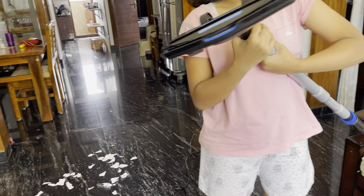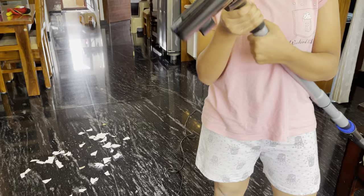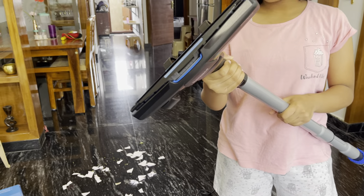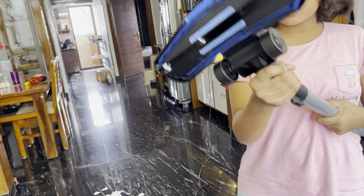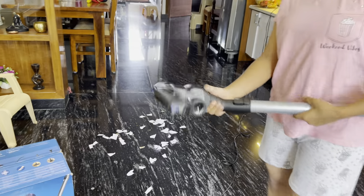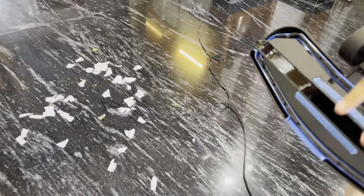We can only use this for suction. Now it is fit — we'll start it again. It is on the normal flooring mode.